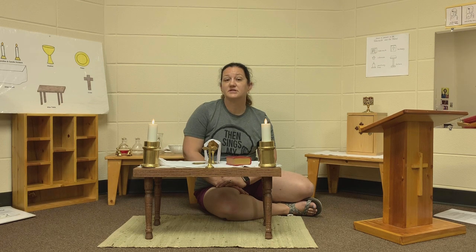Lord Jesus, come. Good Shepherd, come. The bread is on the table. Lead me to you. Lead me to you. Lead me to you. Lord Jesus, come. Good Shepherd, come. The wine is on the table. Lead me to you.